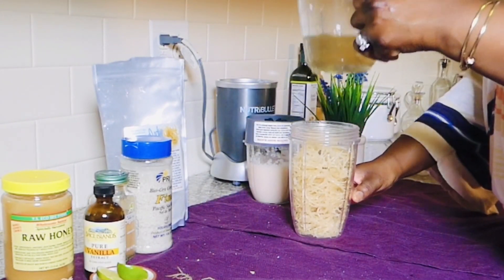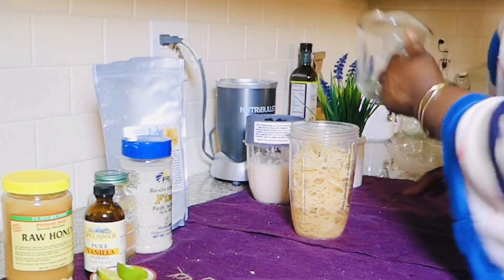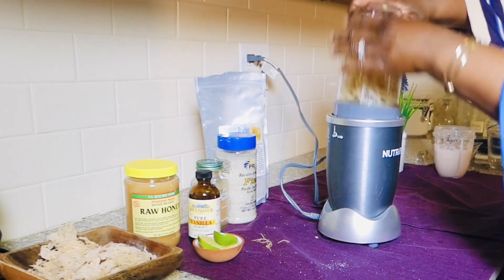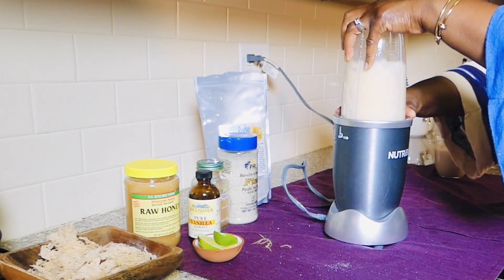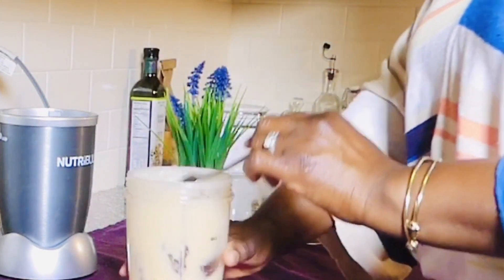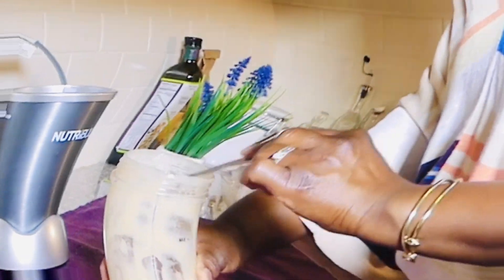Right now I have about a half a cup of coconut water, and if I need more I'll just add some regular distilled water. That's how thick the sea moss is — it's gelatinous and creamy.